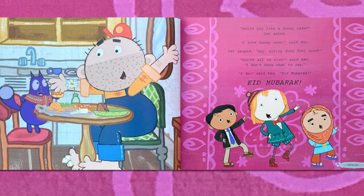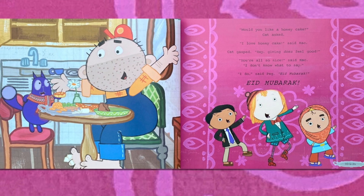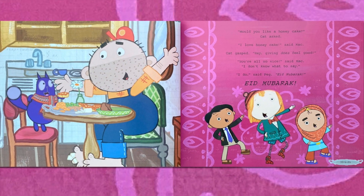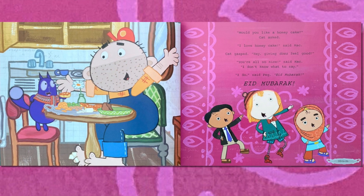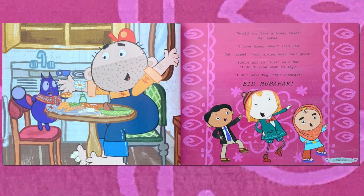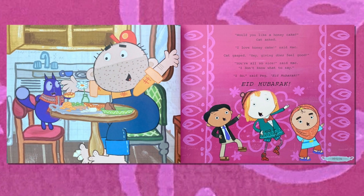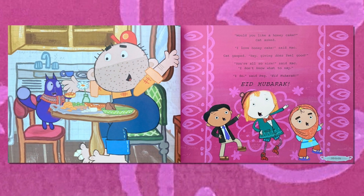Kat wanted to keep the honey cakes for himself, but he remembered that Eid al-Adha is all about giving to those with less. So he took the tray over to Mack. "Would you like a honey cake?" Kat asked. "I love honey cakes," said Mack. Kat gasped. "Hey — giving does feel good!" "You're all so nice," said Mack. "I don't know what to say." "I do," said Peg. "Eid Mubarak."